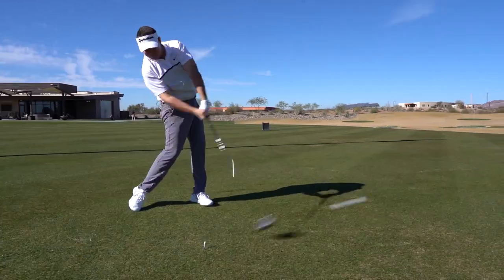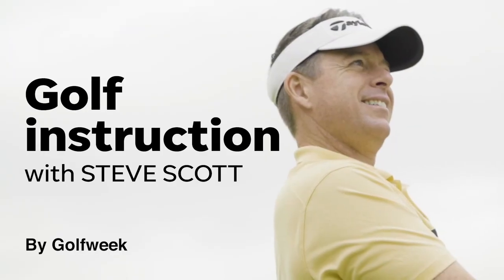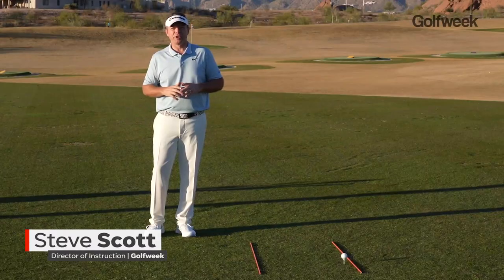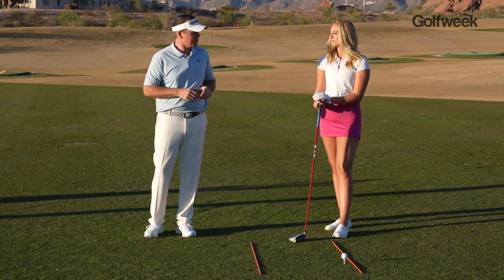If you want your swing to be long and free, you've got to get your shoulders to at least 90 degrees. Steve Scott here for Golf Week, and we've got our fitness guru, Avery Dovsek, out of the gym and onto the course to show you how improved mobility can help improve your tee shots.